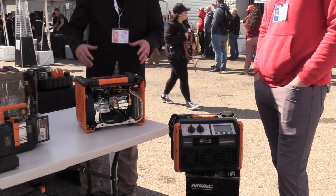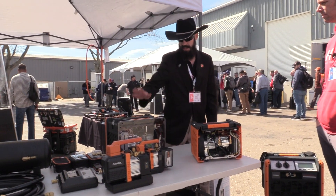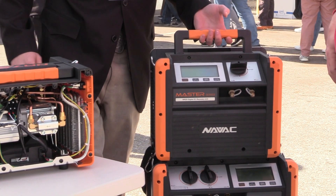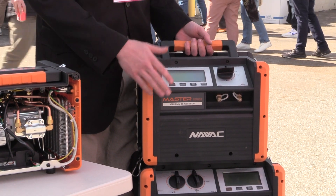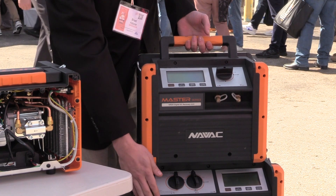Now for the guys that do kind of light commercial or residential but lean more toward light commercial, that's where this one comes in. I'll bring it right over here so you can see it at the tower. This is the one on my van currently. It's the four-cylinder cut in half — still as fast as it gets on the market. The only way to get any faster than this one is to go to that one.